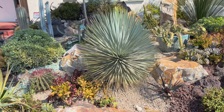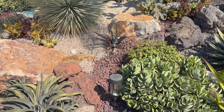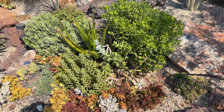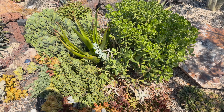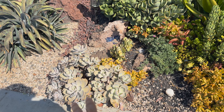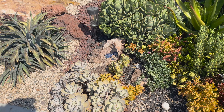Beautiful, beautiful Yucca Rostrata — very, very happy. Looks good. We've had a few casualties in the softer succulent area, and we're probably going to pull this one out — it's getting a little too infringing on the sidewalk.